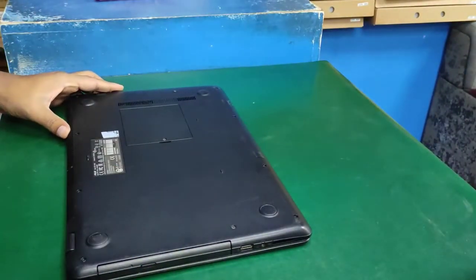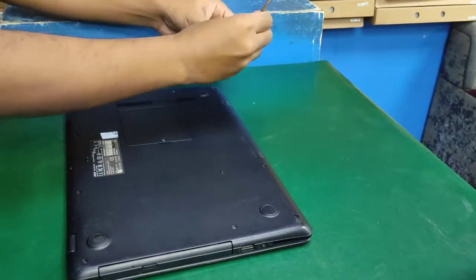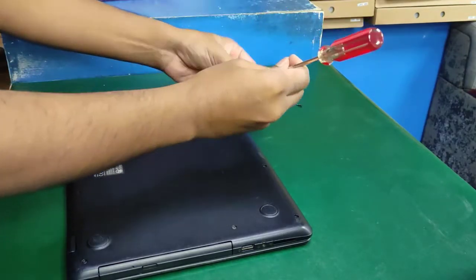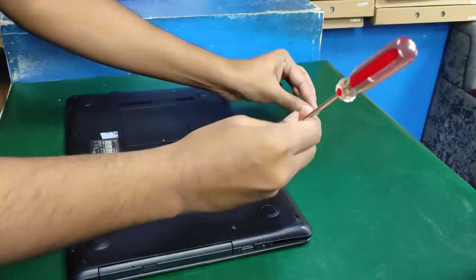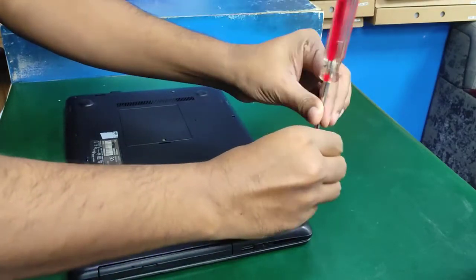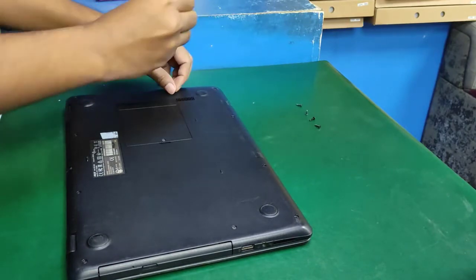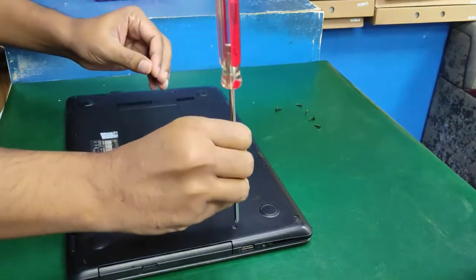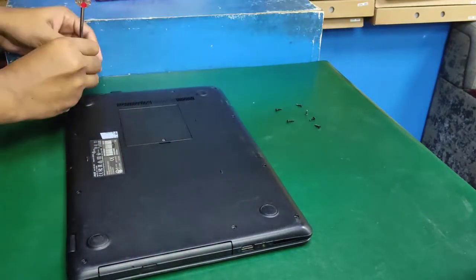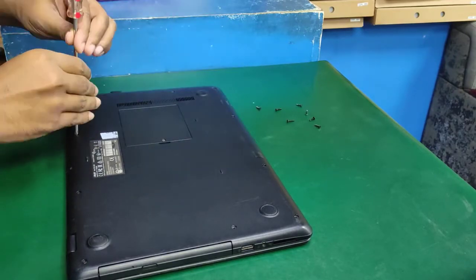First, open all screws from the laptop bottom case. There are a lot of screws — first line has four screws, then three screws, then four screws. Keep all screws separated, because on previous ASUS models the bottom case screws are not all the same size.